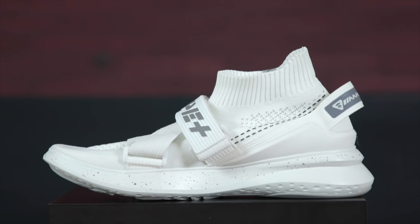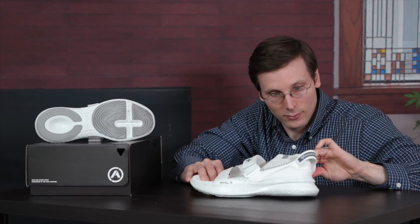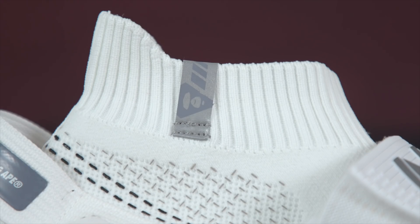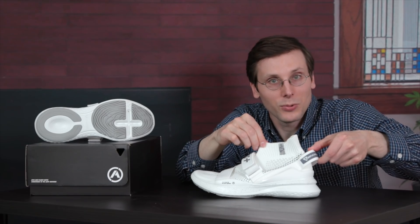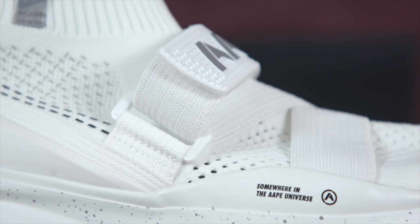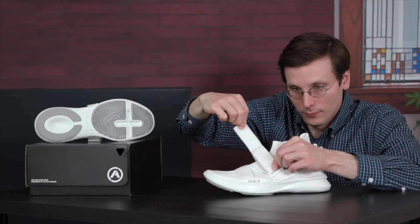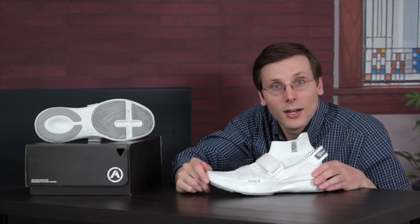Now we've got the Ape Plus Potential SS. It's got that knit upper and it is extra stretchy, and it springs back. A little bit lower cut on this one, so it should be easier to get in. It does have this big pull tab in the back, which is going to help you get in even more — look at how wide you can make it. This model also ditches the laces for a strap.